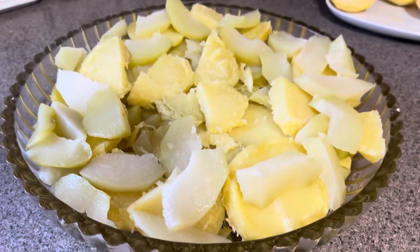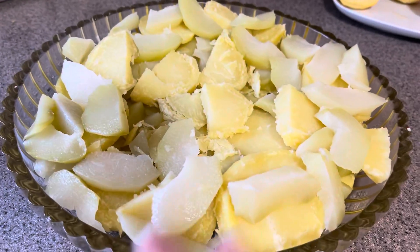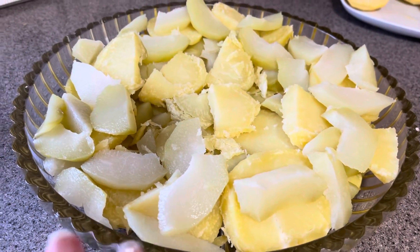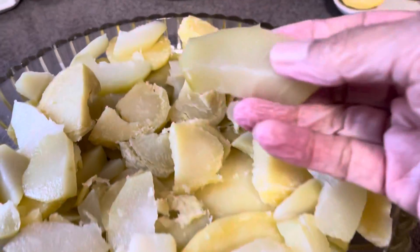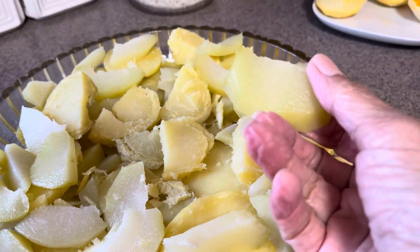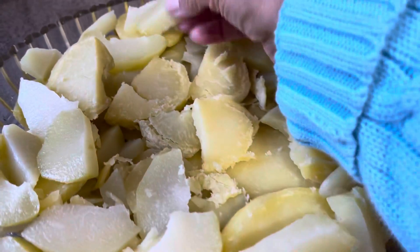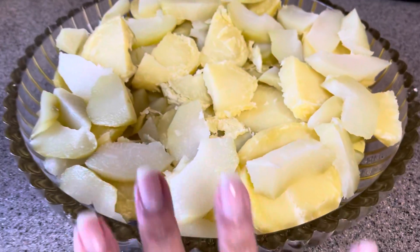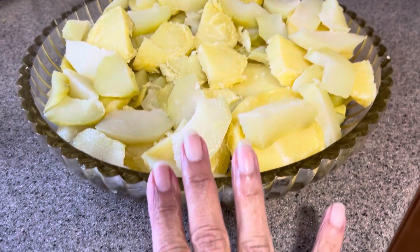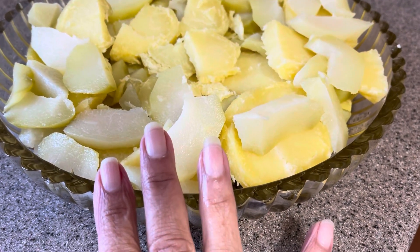I have finished dicing everything — there's no rhyme or reason, you just want to mix it in. Keep in mind that the chayote squash are very watery, so don't cut them too thin. They will absorb whatever flavor you put in here. So this is roughly my bed here of veggies, squash, and potatoes.